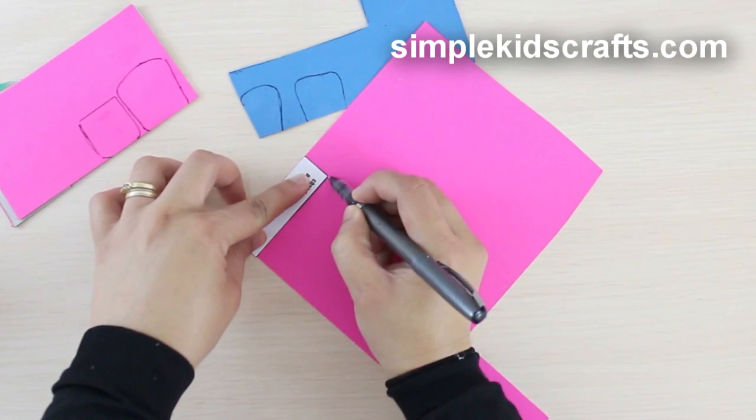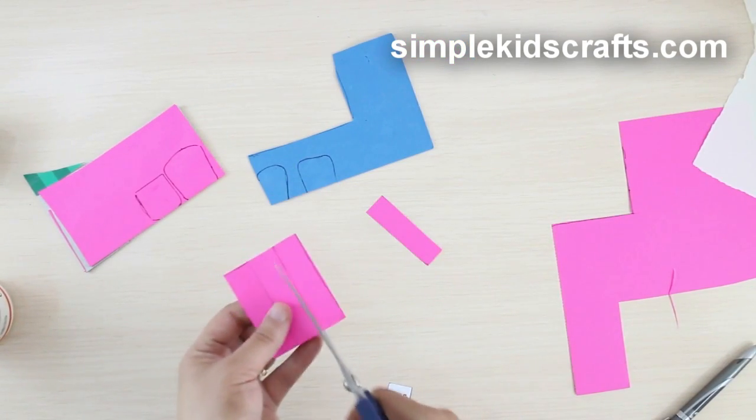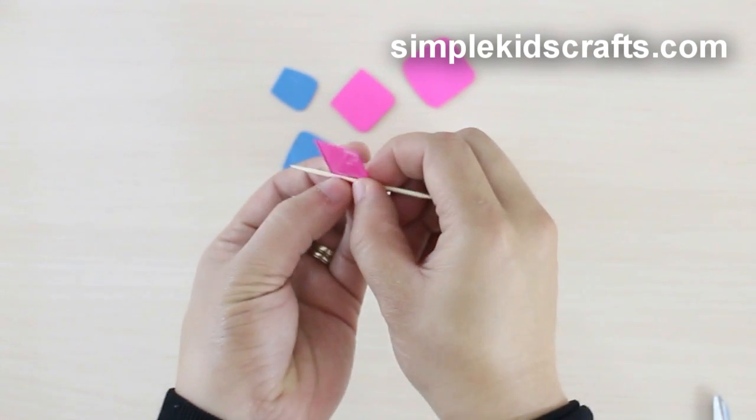Then draw the chair legs onto colored paper or cardstock and cut. Roll and form the legs by using a toothpick and a little bit of glue.